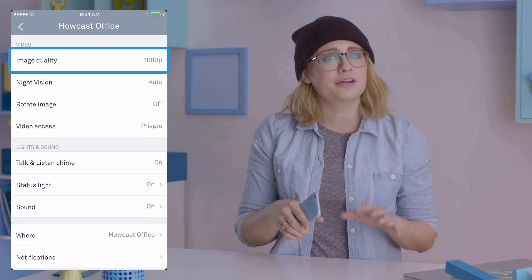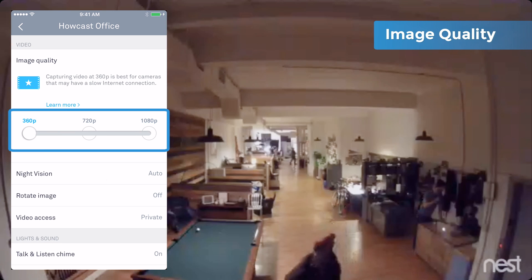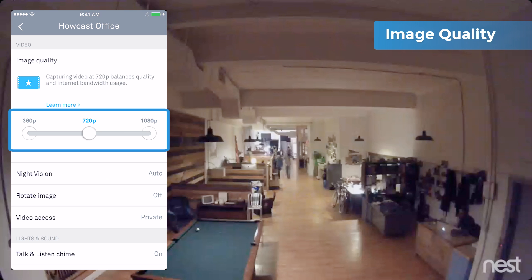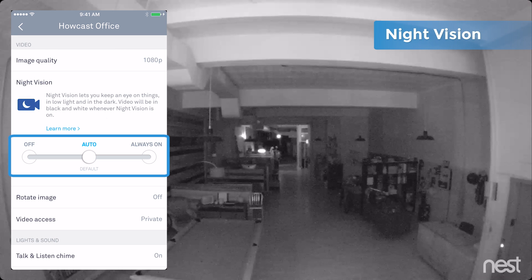Scroll down to video and open image quality. Here you can set it between standard def at 360 or high def at 720 and 1080p. It also supports night vision. Set to auto by default, it'll turn on automatically in low light.